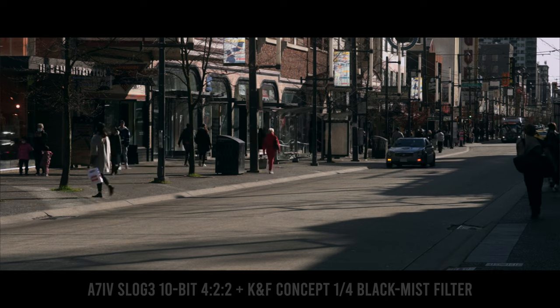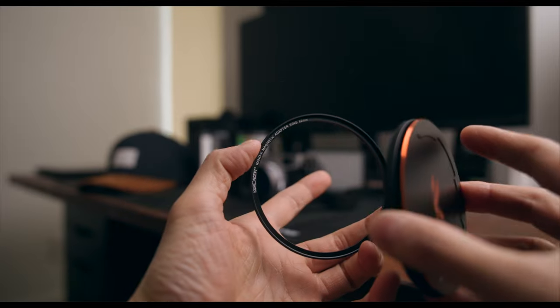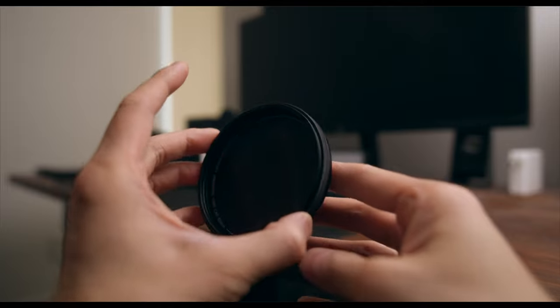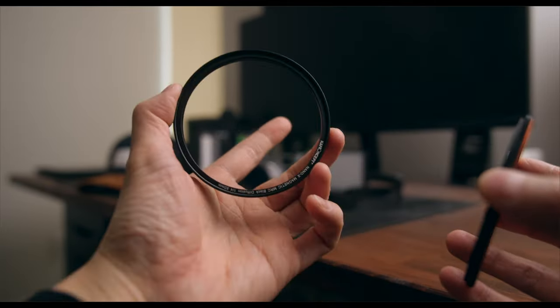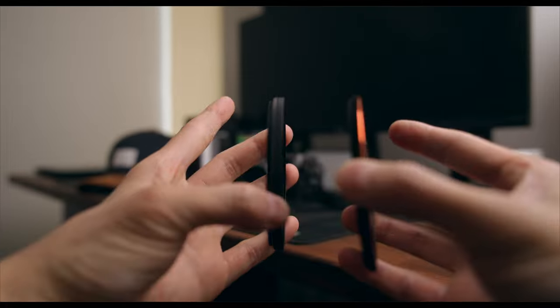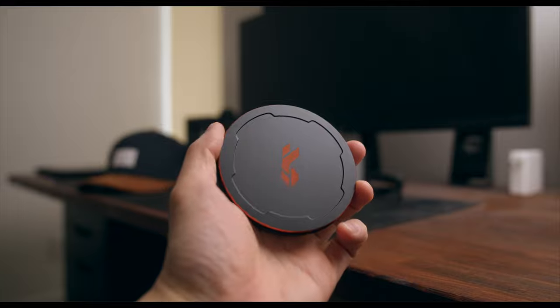We also got the one-quarter strength of the black diffusion filter from KNF Concept — you're actually looking at it right now. We got the magnetic version of this filter, which is not that great because the magnet is way too weak. It comes with a magnetic ring that you screw onto your lens, then the filter attaches magnetically, and there's a metal magnetic cap that goes on the filter.